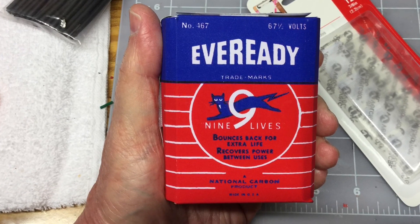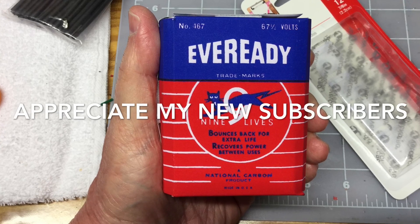Thanks for watching, and I appreciate my new subscribers out there as well.